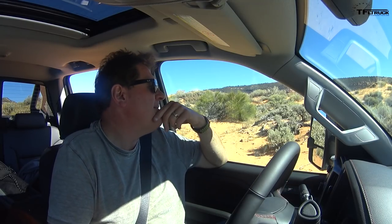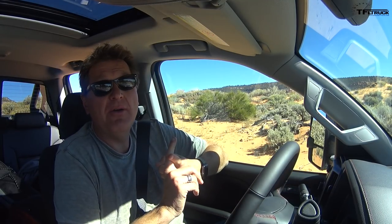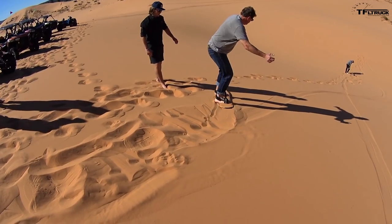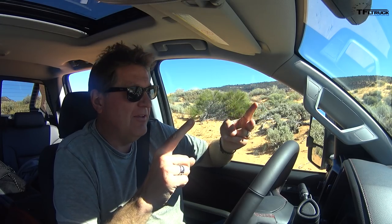Let's see how many bucket list items I've done today: sand plowing — didn't even know that was on my bucket list — and sandboarding, didn't know that was a thing, so I get to check that off. But of course, now I'm here finally driving the truck off-road.